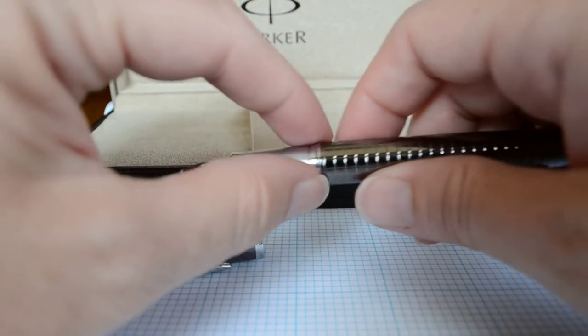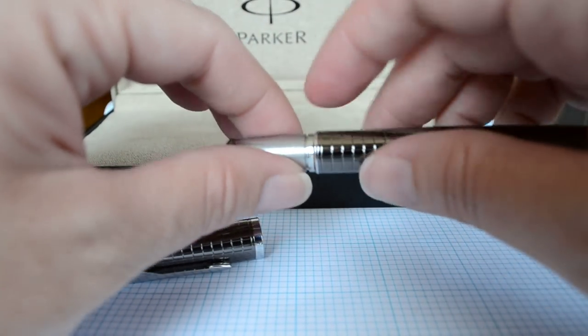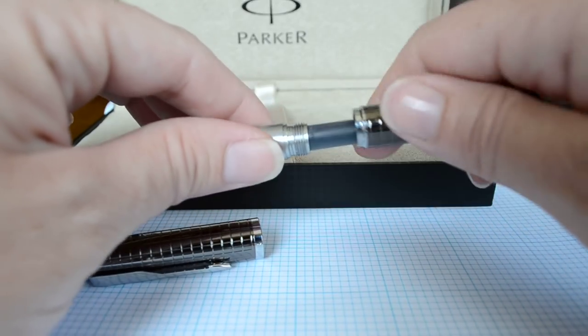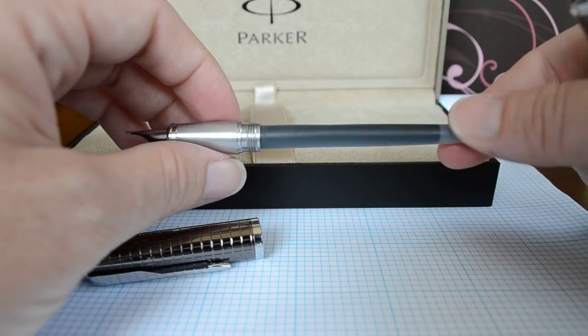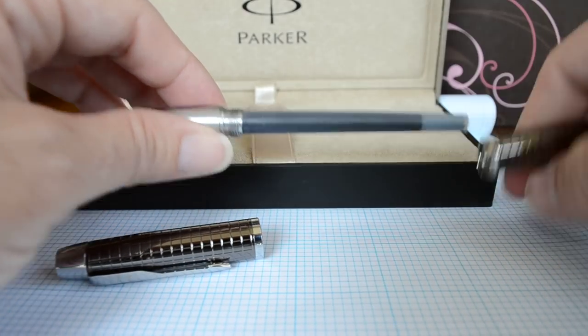If I open it up, it's got a shorter section than most, but it's still very comfortable. Your hands do seat very well on this pen. It uses the standard universal script cartridges that you can get anywhere and they hold a lot of ink.